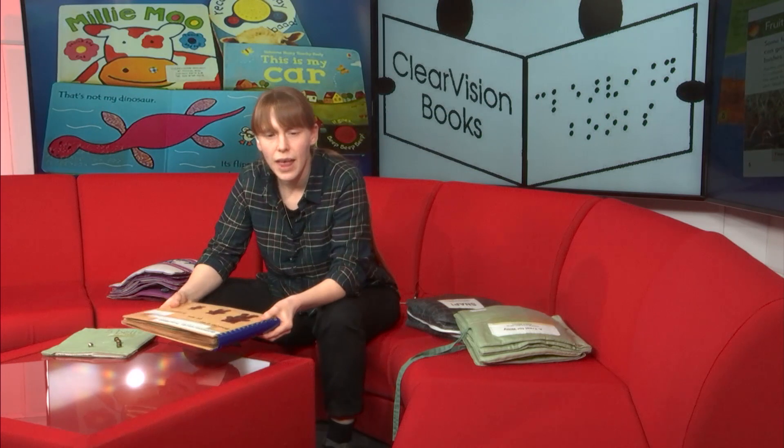There are some other more specialist methods of making tactile books, such as vacuum forming or thermoforming, where a thin plastic layer is molded around an object, and 3D printing also comes up a lot in discussion. These all have their own strengths and limitations, so if you're interested in these methods and have ideas on how to use them, then contact Clear Vision.